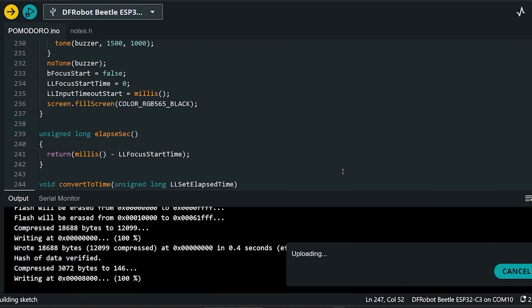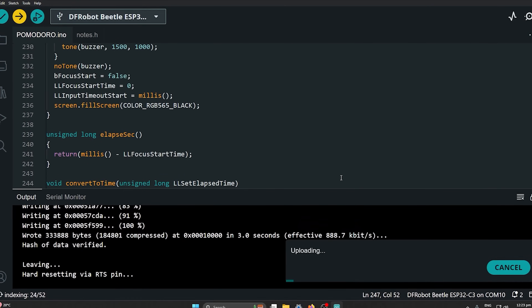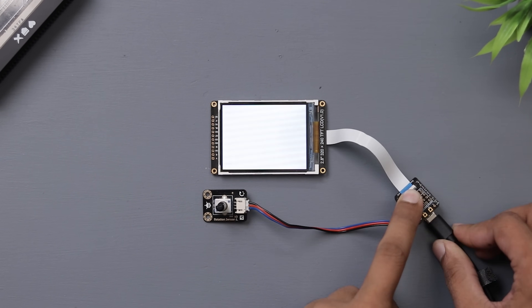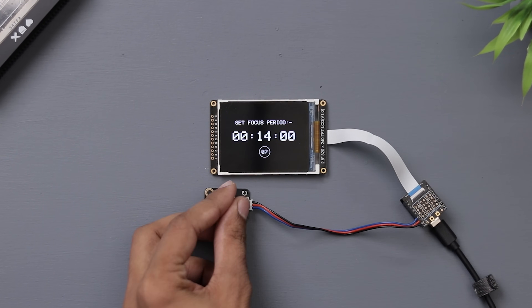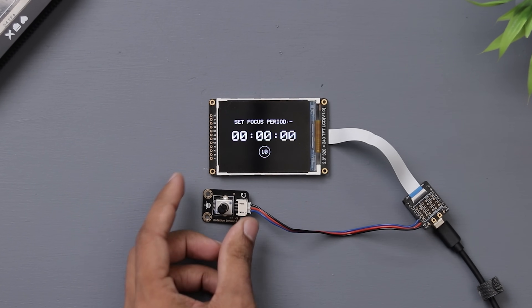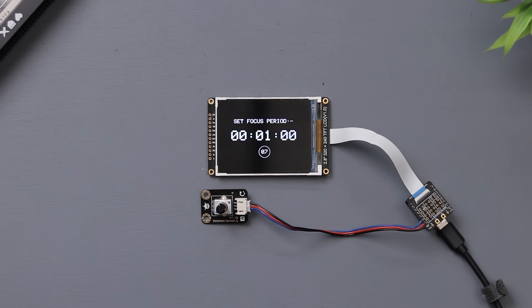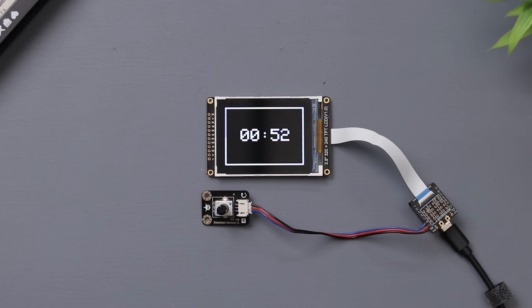We've written a straightforward code for this project. Let's upload it to the microcontroller and see everything in action. I think I haven't explained what this gadget does — it's a countdown timer that lets you set the time anywhere from 1 minute to 1 hour. Once the countdown begins, you can focus completely on your task while it keeps track of the time for you.